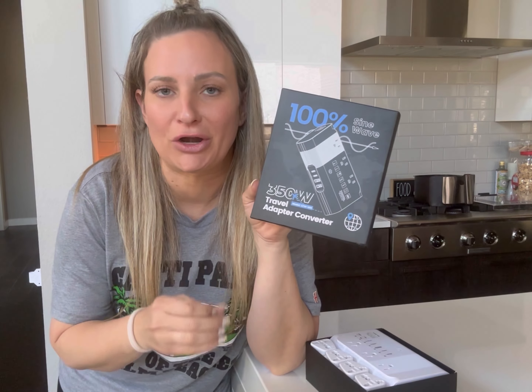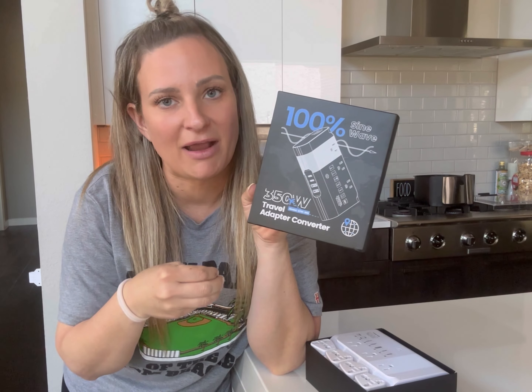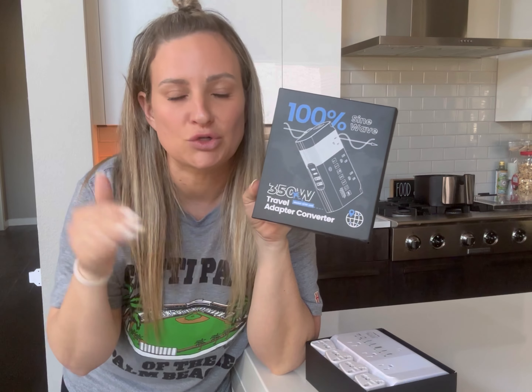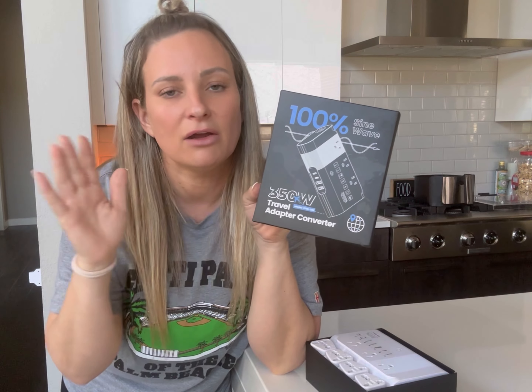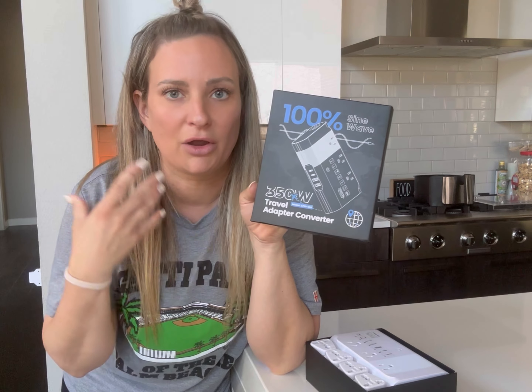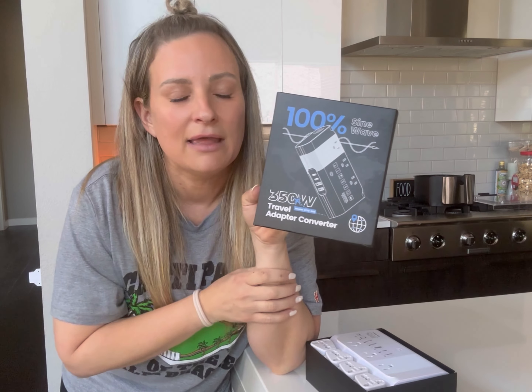I was sent this travel adapter converter to give you guys my thoughts and feedback on it. It is a surge protector and also a converter. So when you go across the seas, if you travel a lot and go to Italy or Australia or whatever, and you want to bring your plugs, like your laptop plug or your curling iron or anything like that.